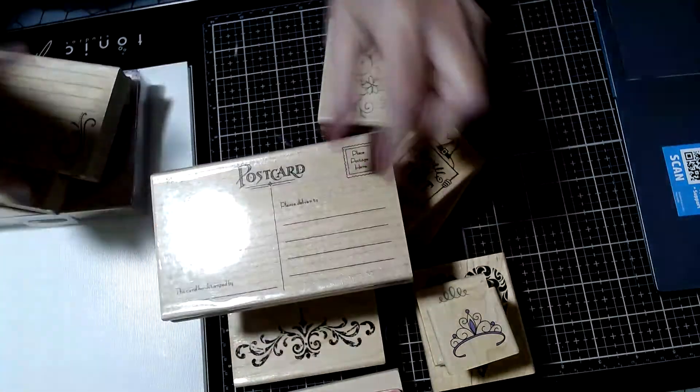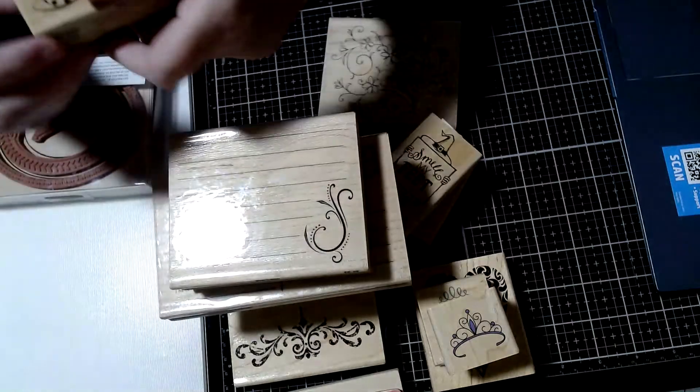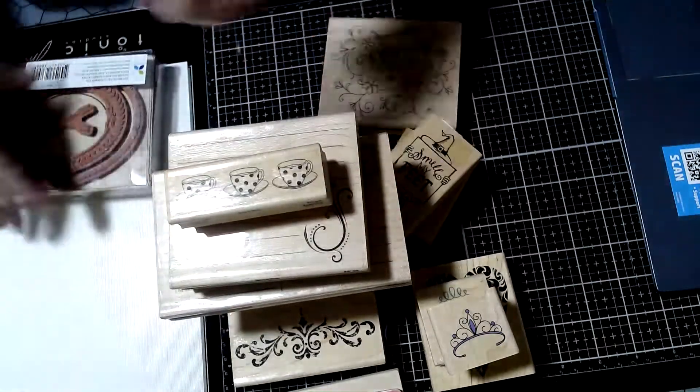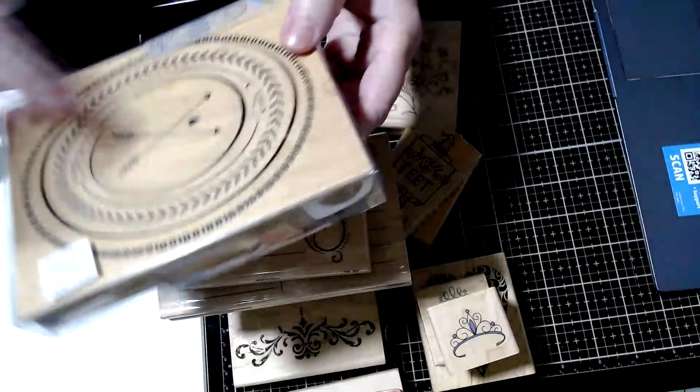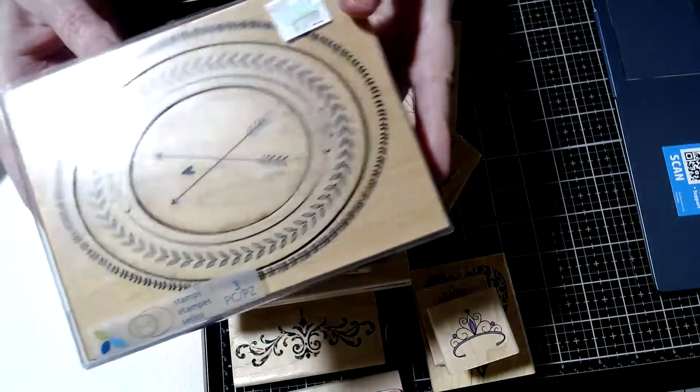Here's a postcard stamp — this is another good one for a journal. A little teacups stamp. And this one I never used, but I think I bought it to do a Valentine's Day project and I just didn't do it.